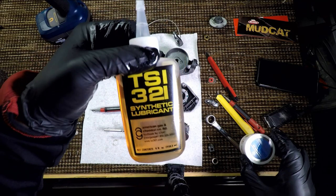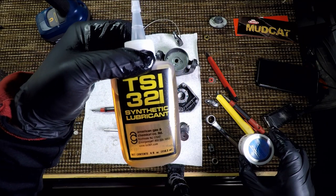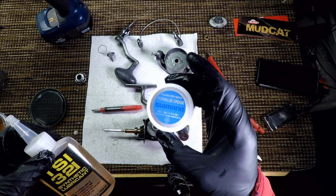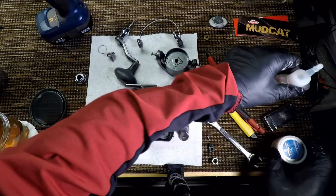I'm going to use TS 321 on the bearings and genuine Shimano grease on the gears of this reel.